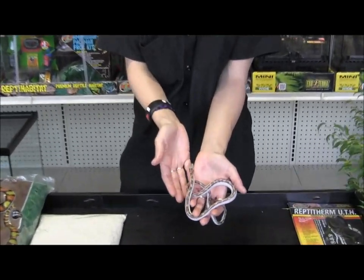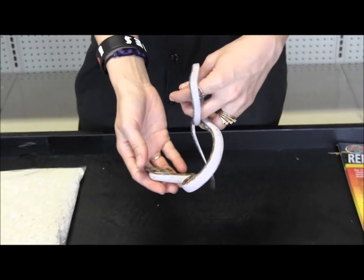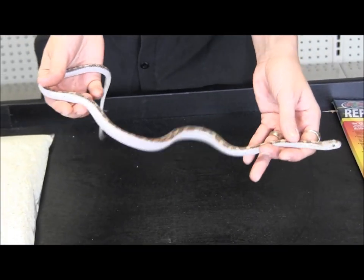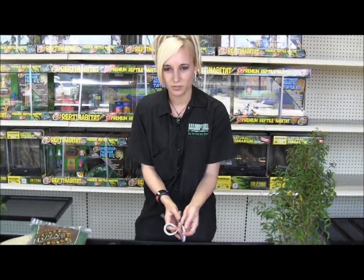These are our licorice rat snakes that we have right now. This is a baby. Super cool snakes — they get really pretty when they're older. As you can see, they have a really cool pattern on top of them. They get kind of like a pinkish white along their sides. These guys will get anywhere around five to six feet.